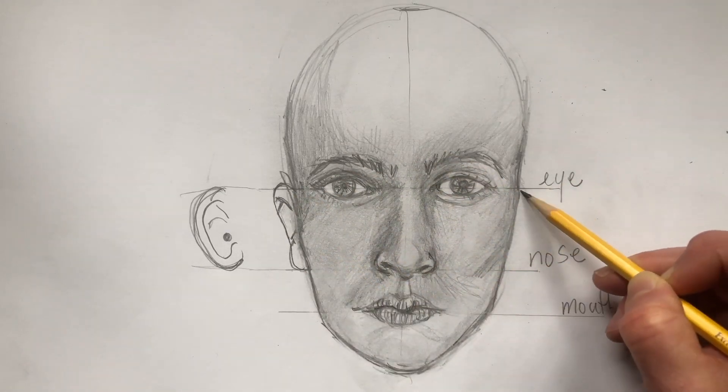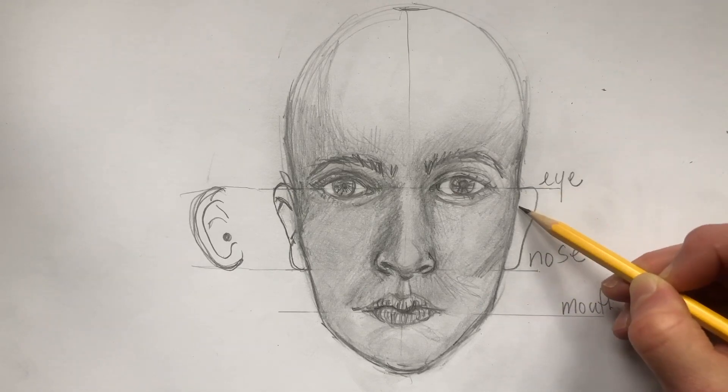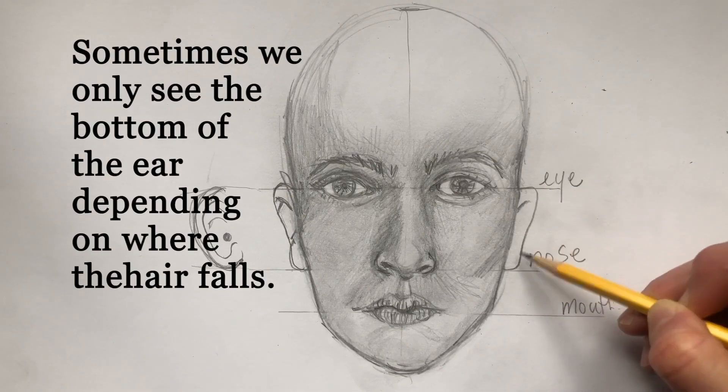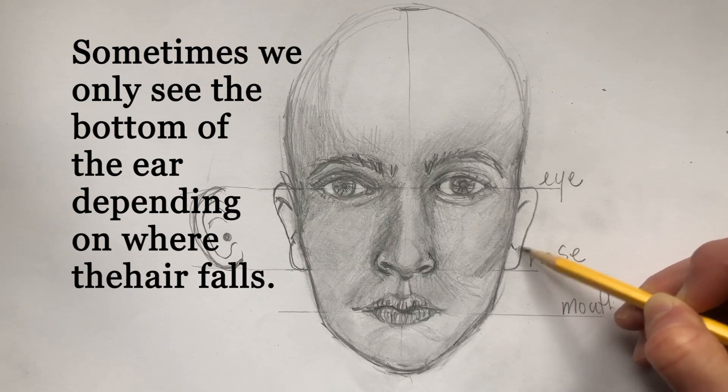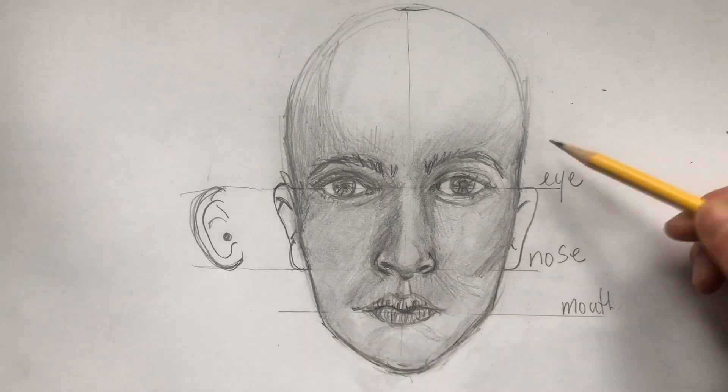The ear is sometimes also covered by the hair, so when you're adding your ears you may only be seeing portions of them, or if you have hair you may be covering the ear completely. We're going to continue with drawing the hair.